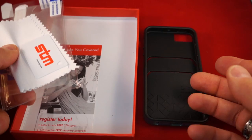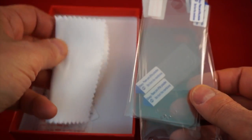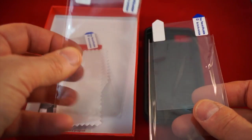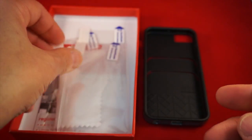STM is actually pretty generous with what they include with this case. You get the case, a chance to win some cool stuff, an application card, a chamois for applying the back and the screen protector, a front screen protector, another front screen protector, and a rear protector for this case.